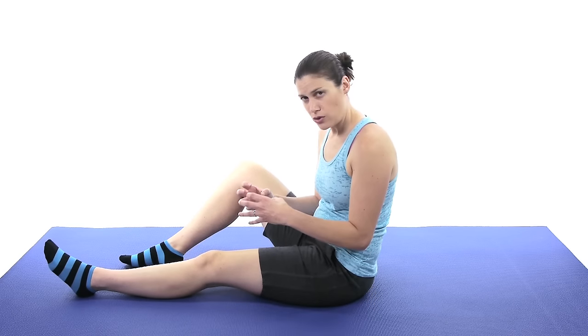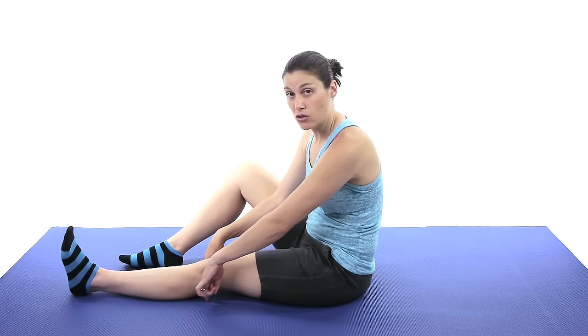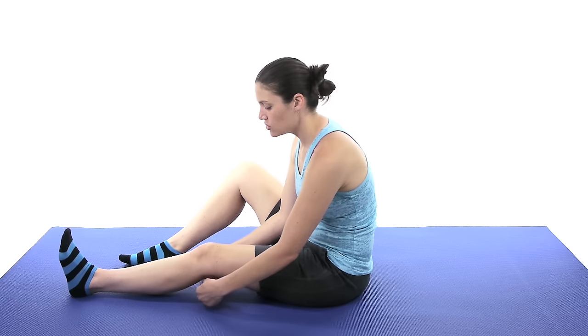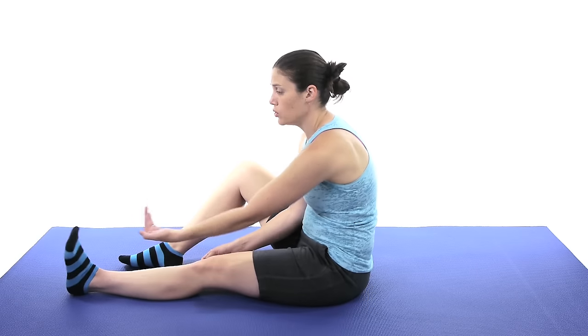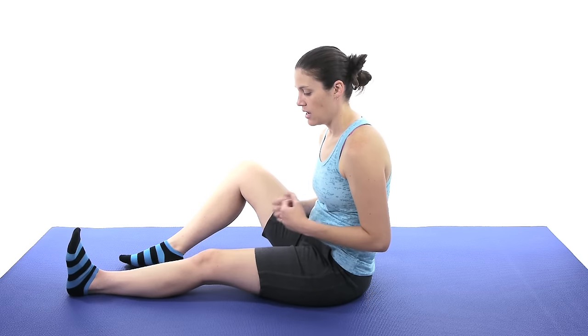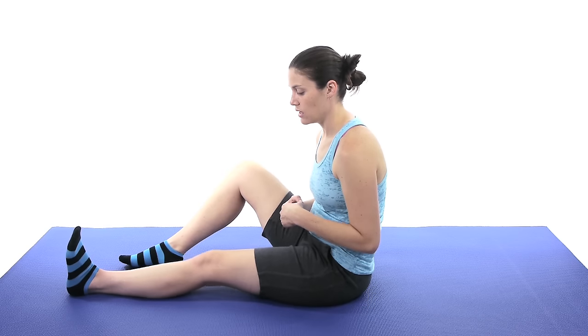The next one is going to be a quad set. With a quad set, you're squeezing that quad muscle and tightening it up to push that knee down into the ground. Sometimes people take a little towel roll — if the tear just happened recently, it might be really painful to straighten all the way out, so a towel roll might help. Contract that muscle, squeeze down like you're trying to push your knee into the ground. If you pull your toes up, that helps with the setting as well. Hold it for about 3 to 5 seconds and then relax. Start off with about 10 of those and work your way up from there.